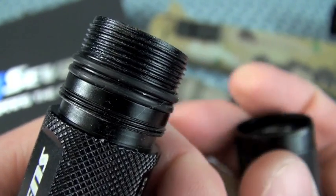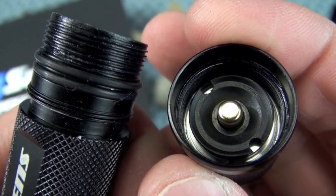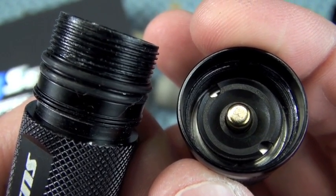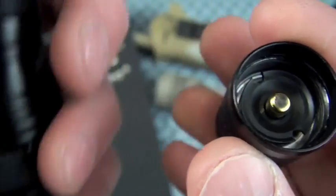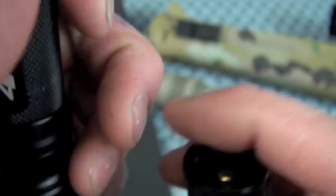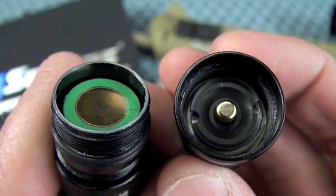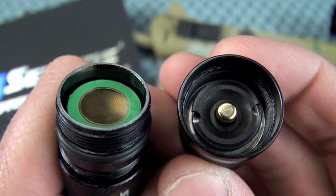We're talking about a weapon light: shock isolation of the battery — and the LED is important. Both in the tail cap and in the front, you have a spring-loaded contact terminal. It is effective; it works as designed.